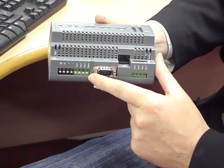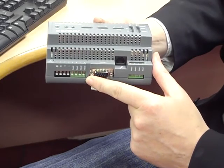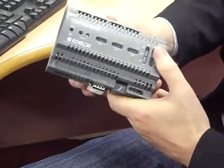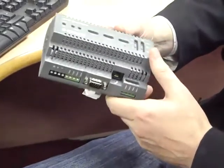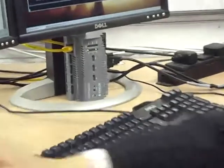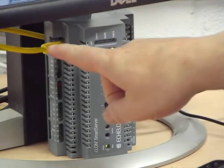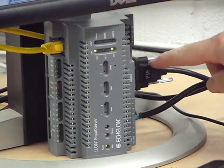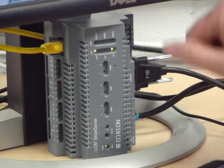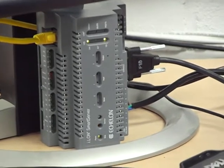There are two contact outputs which enable you to control contactors to shed and create load as required. I have a second device here, ready and connected to both the internet and to my computer. The yellow cable on the left is the connection to the internet, it is still connected to my console port, and I have mains electricity supplied to the unit on the right-hand side.